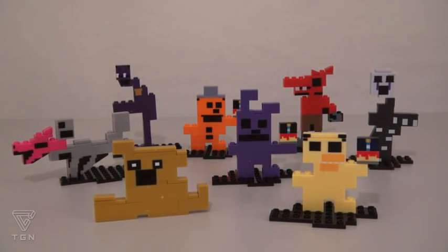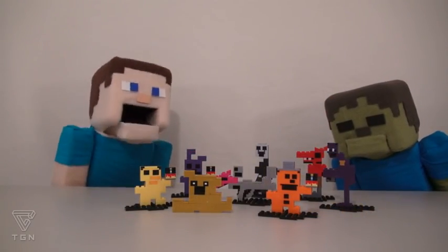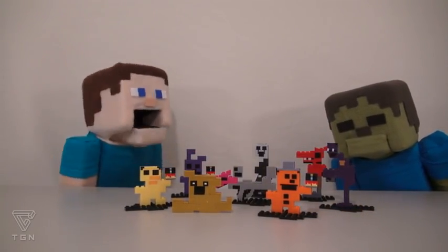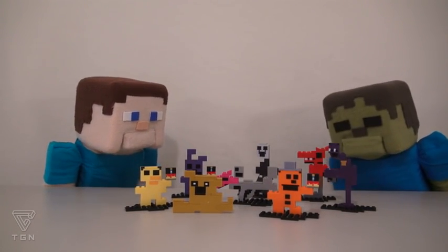Well, there they are! All the Five Nights at Freddy's 8-bit figures! Alright, Zombie Steve! So which one's your favorite one? I personally like that Purple Guy! He's so cool! Mario! He's not even one of the figures here!